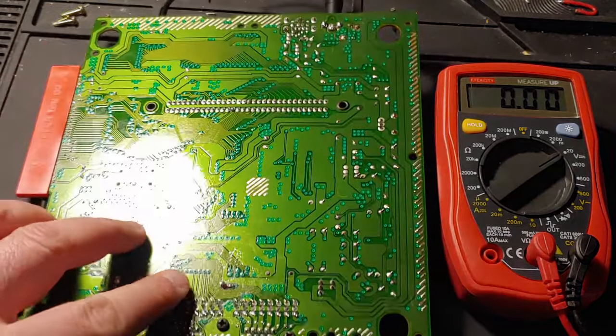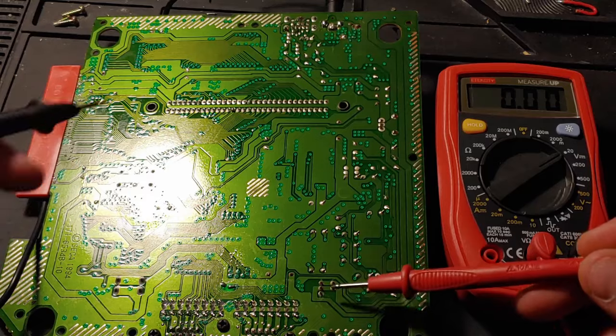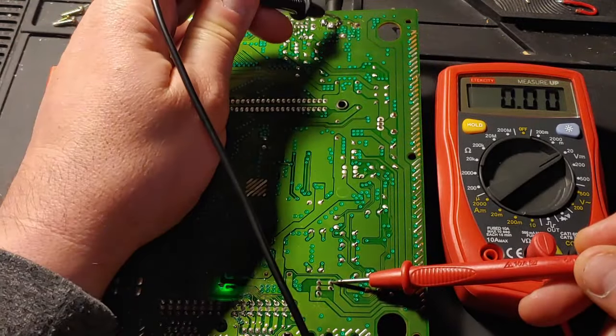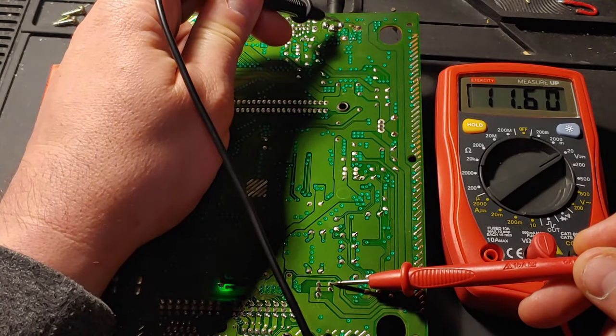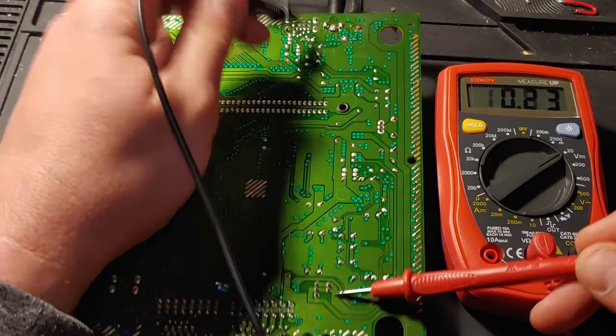Let's switch it on and we should get somewhere around 12 volts. That's showing us that when the power switch is on, we've got power to those two pins. We're going to use those.